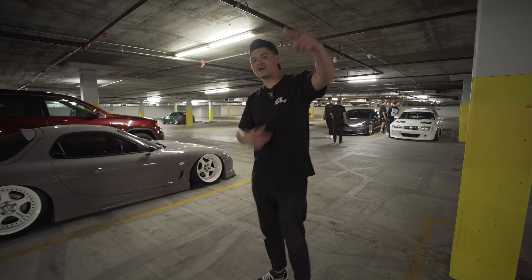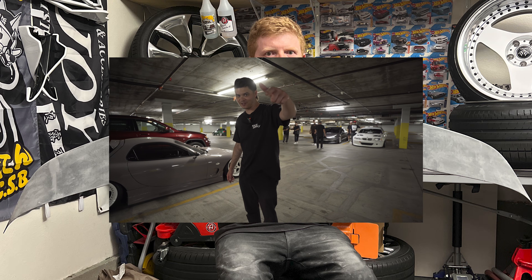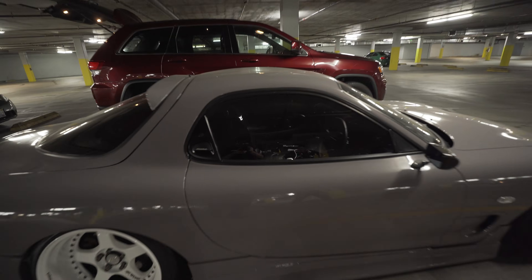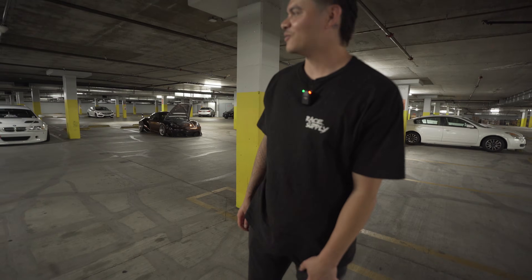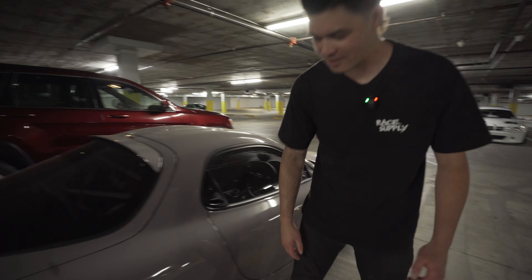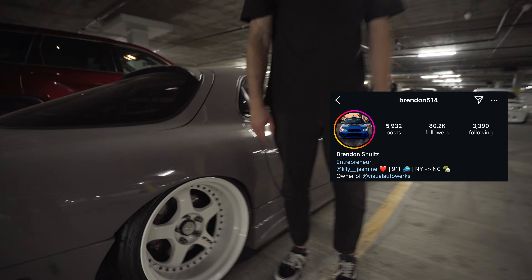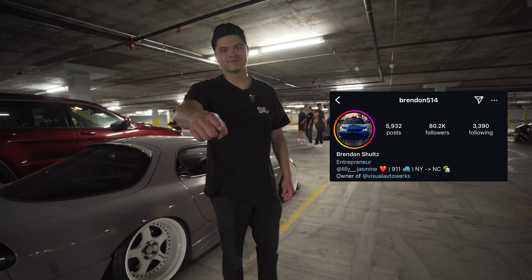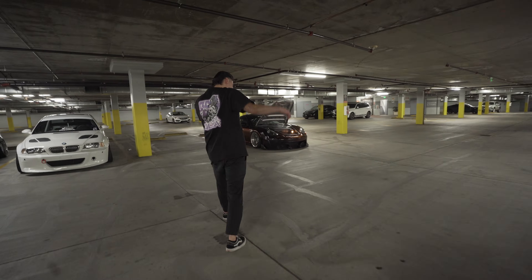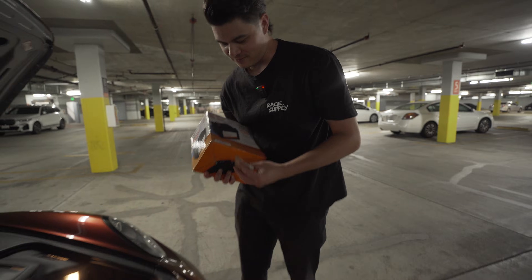Today we're with the boys. We got Alex behind the camera — hello Alex. We got Kevin, and shout out to the homies. Still waiting on money — if you know, you know. Brandon, yes.